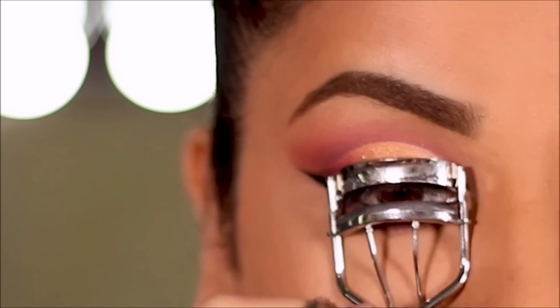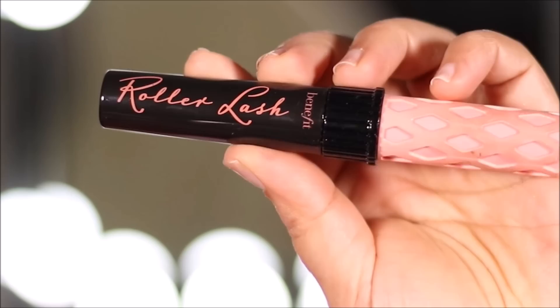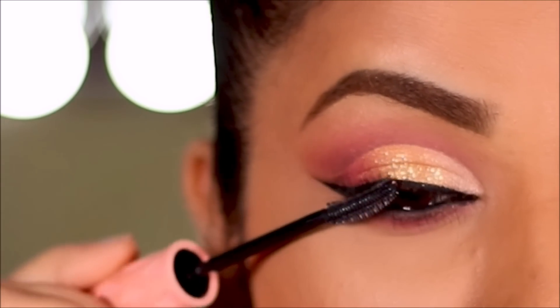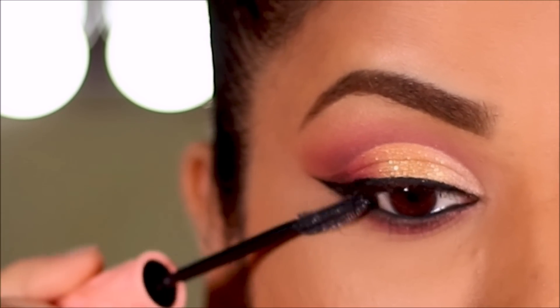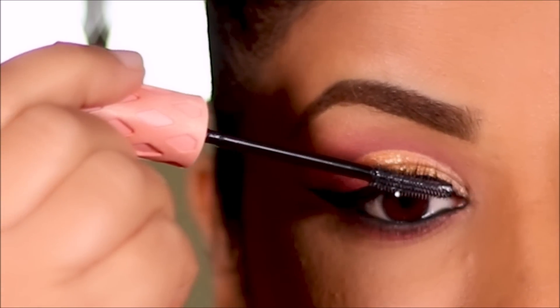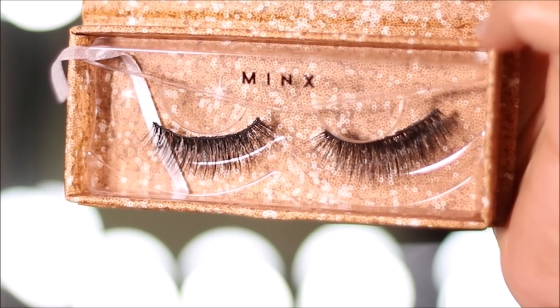To finish up I'm going to curl my lashes and apply a coat of mascara — this is the Roller Lash mascara from Benefit Cosmetics. For false lashes I'm using Minx from ColourPop.